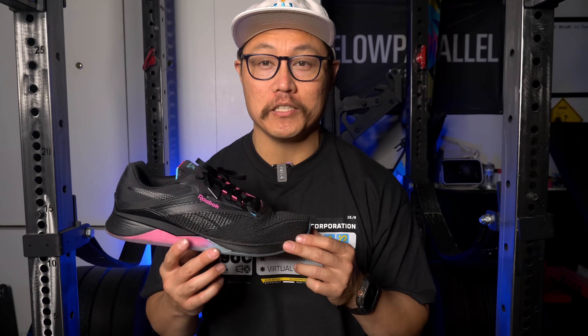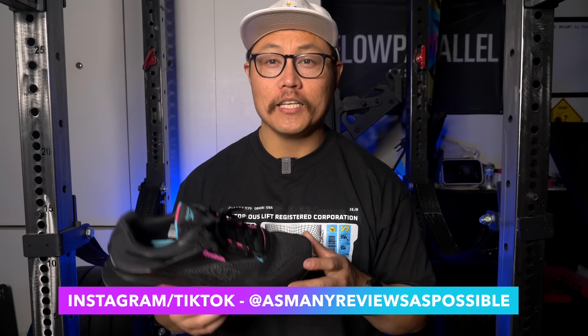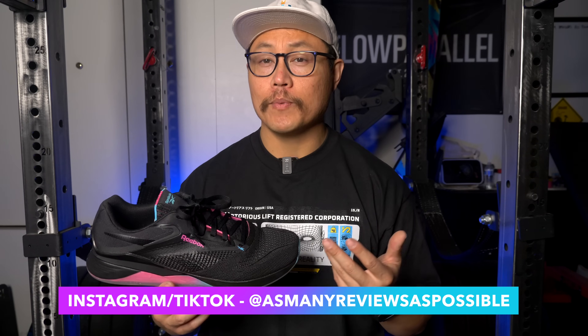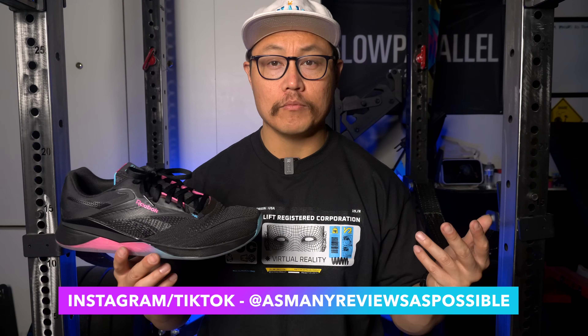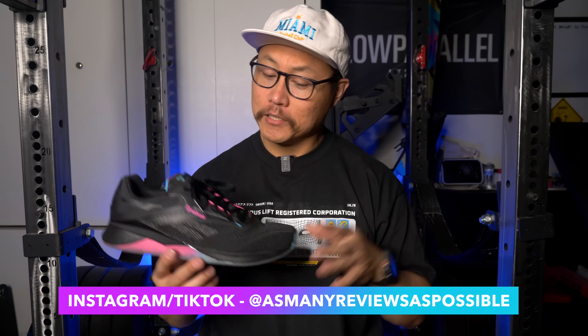It's been about two months since the Nano 14s came out and since I did my initial impressions video on this shoe. If you haven't already seen that, I highly recommend that you check that out before you start today's video. Today we're mainly going to be focused on the performance aspects of the Nano 14, what it's been like to work out in these shoes over the last two months and how they've held up during the duration of my testing.